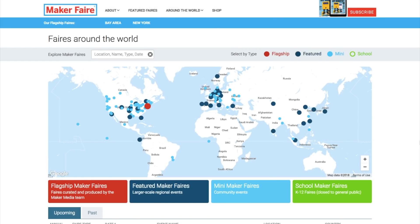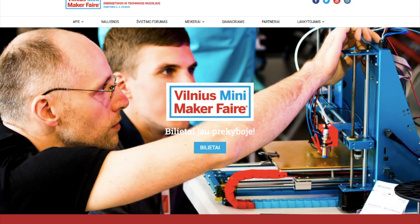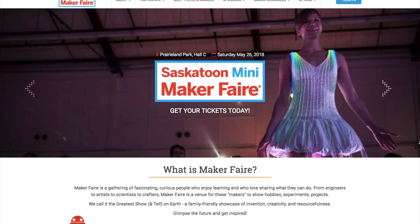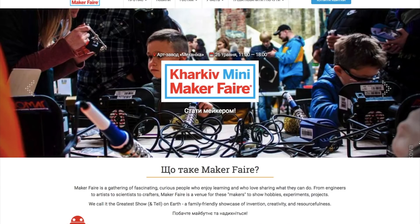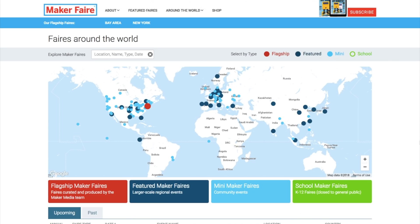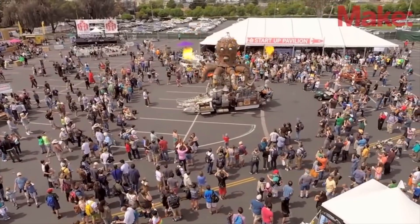Maker Faires! This weekend we have Berlin, Germany; Strasbourg, France; Vilnius, Lithuania; Saskatoon, Saskatchewan; Ljubljana, Slovenia; Gibsons, British Columbia; and Kharkiv, Ukraine. It's one of the few weekends where there's not a fair happening in the U.S., but if you're out near one, go check it out.